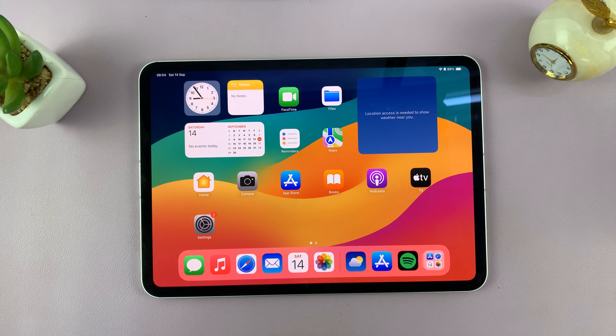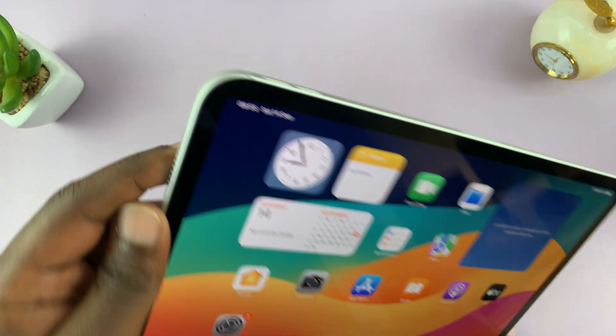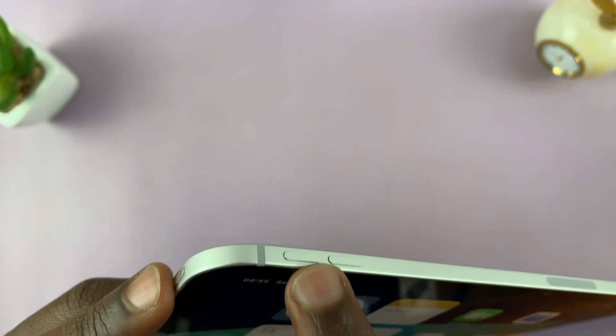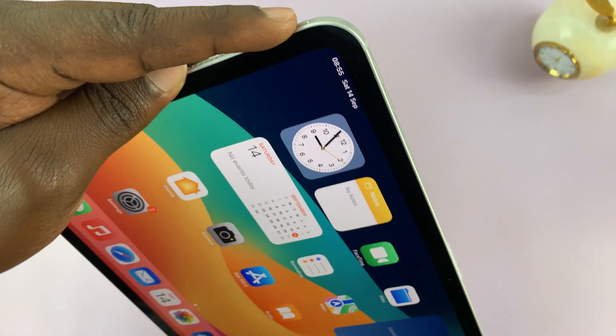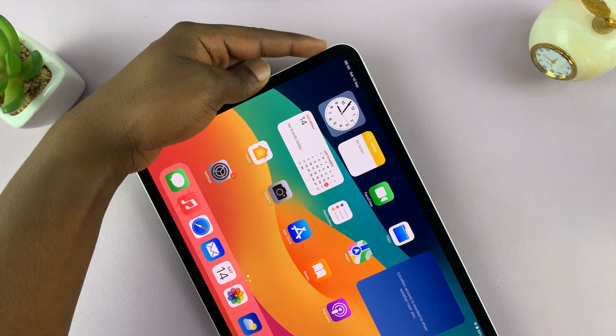And to do this, you need to locate the power button and the volume rockers. So we're going to press volume up, volume down, and then long press on the power button until we see the Apple logo.